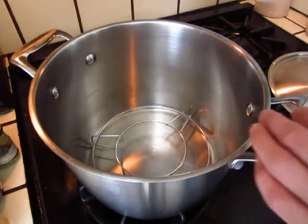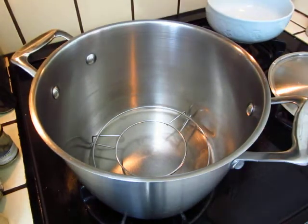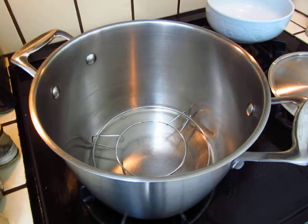It's so simple. Let me show you something else. This pot we bought in Australia — when we moved to Australia, we needed to set up something.